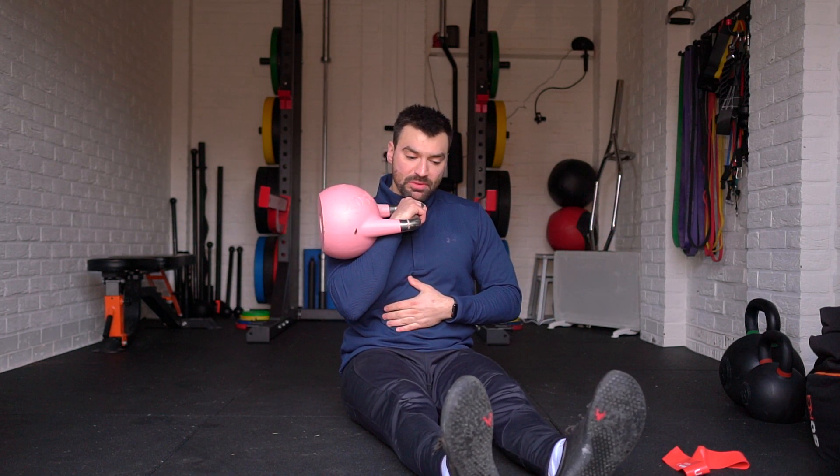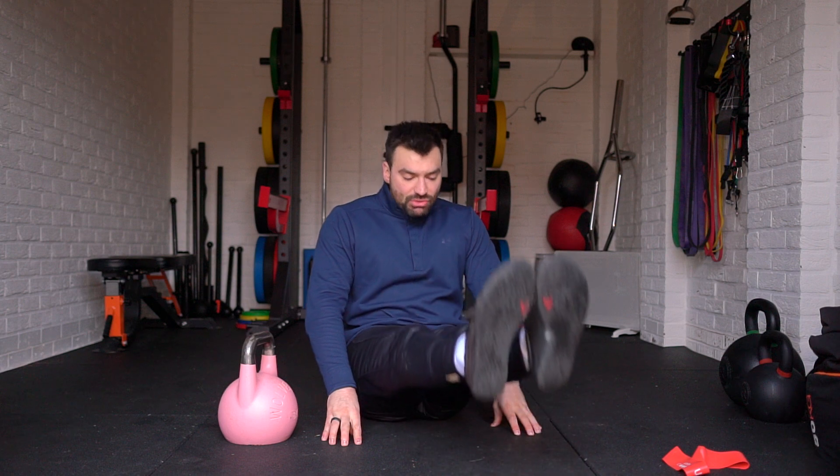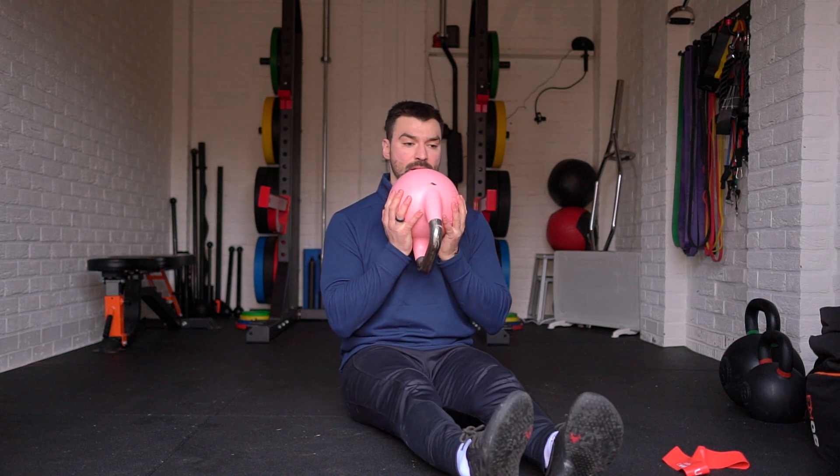This is a front rack hold while we do a pike compression. I've done a pike compression before where we have our hands here and we drive our legs up, but this one's a bit advanced and makes it harder. We can either hold the kettlebell here, which is a bit tougher, but I recommend holding the kettlebell here in the front rack.